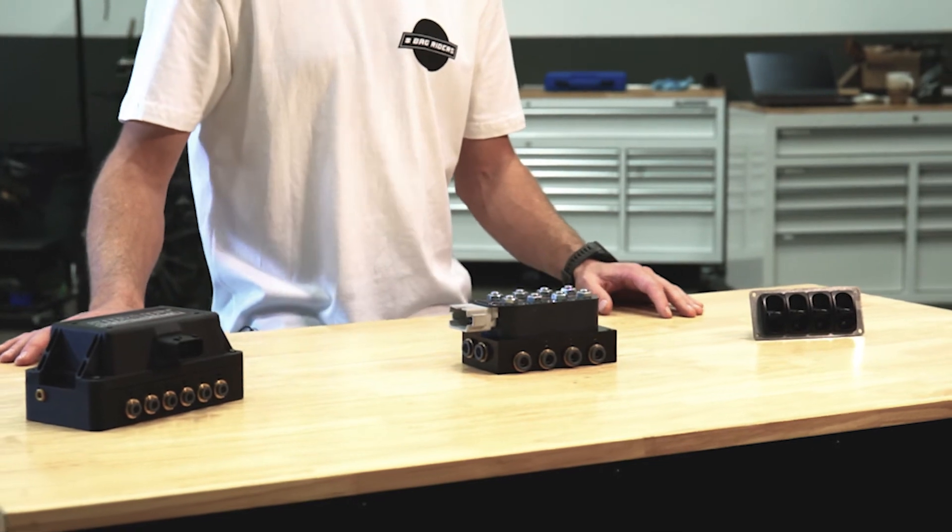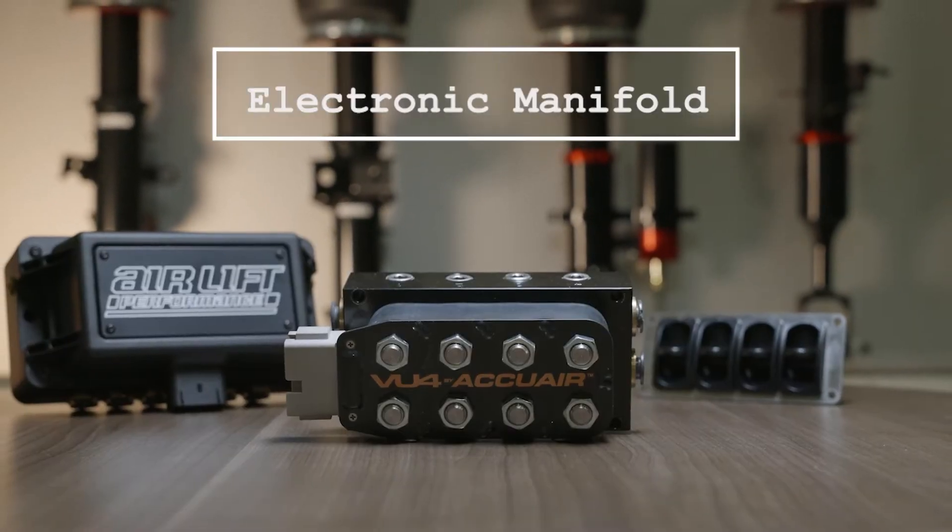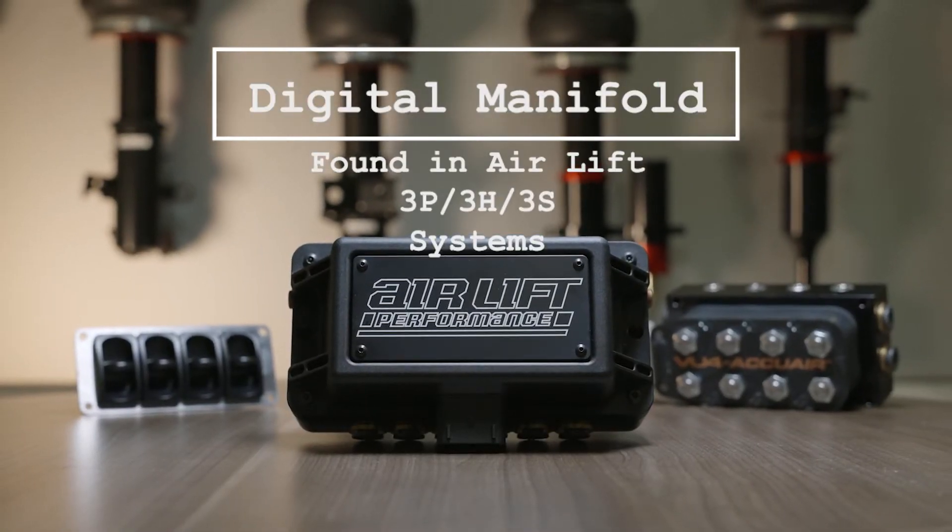In front of me we have three different manifolds. This is a manual manifold, this is an electronic manifold, and this is a digital manifold — with computers in it.